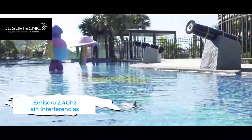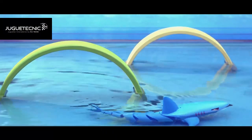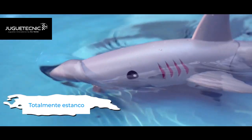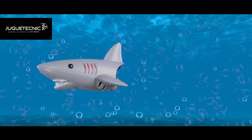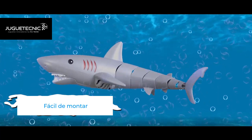FH Remote Control Bionic Shark — Free Swim in the Water. 360 Degrees Rotation. The assembled structure of the toy helps the baby understand the anatomy of sharks.